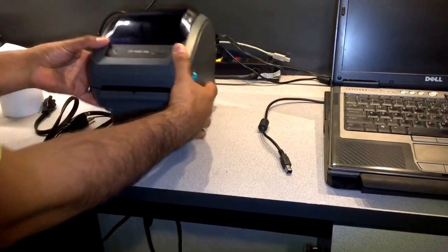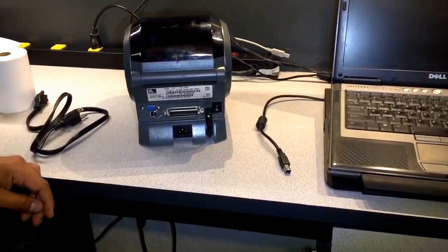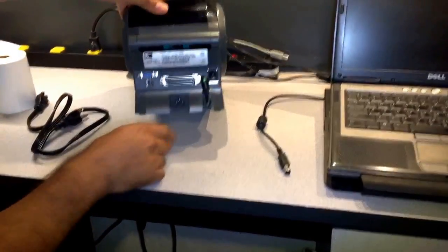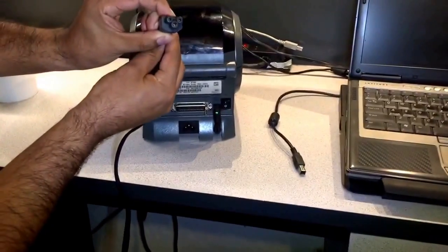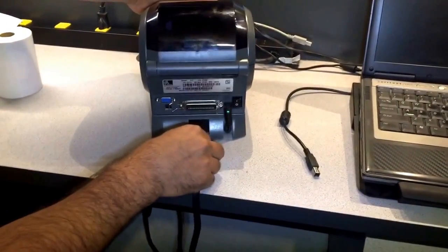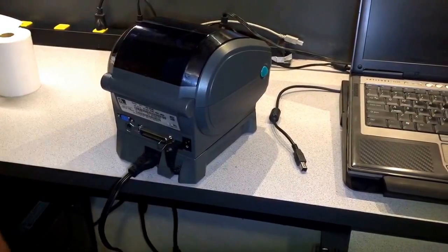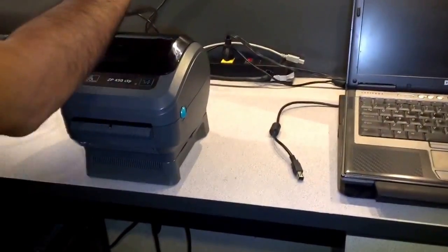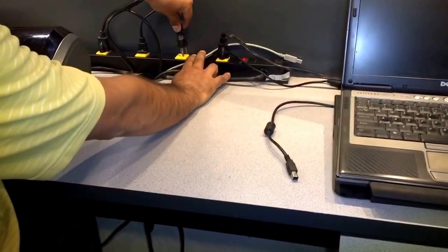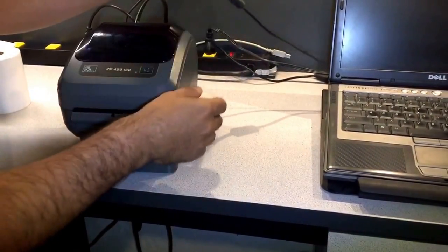The first thing you're going to notice is that your printer has a power connection on the back. We're going to use the power cord — we call it the Mickey Mouse power cord — we're going to plug it in all the way until there is no more space. Then we're going to connect the other end to the power strip.